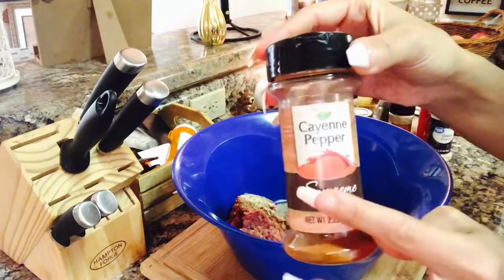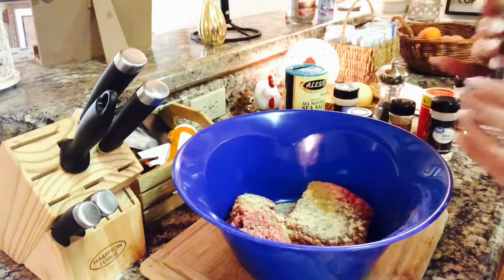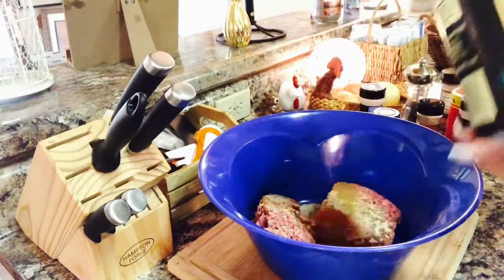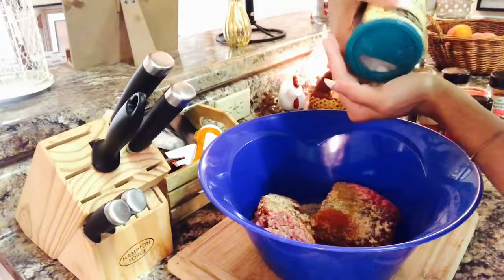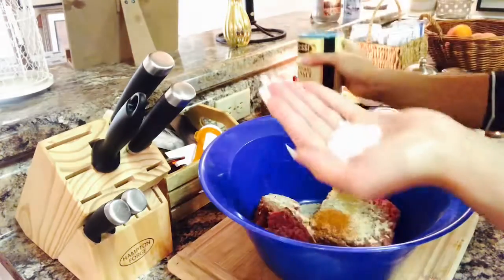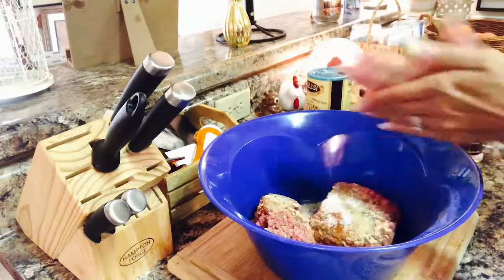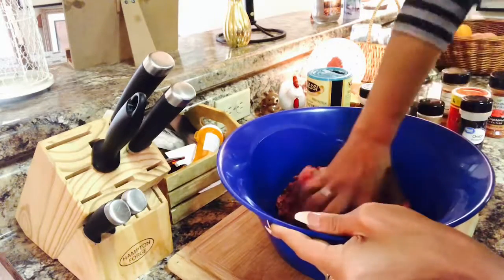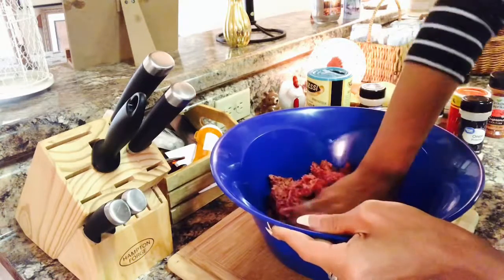I've never been somebody who uses measurements. Cayenne pepper — to taste, as much as you want. I usually use just a little bit; I only want it so spicy. Then some all-natural sea salt — about a half a tablespoon. I like salty food but I don't want it too salty, and with this meat you definitely need just a little more salt. Don't overpower it.